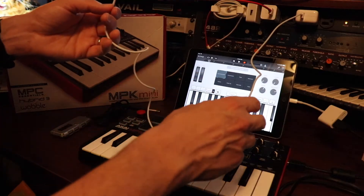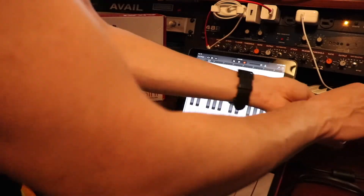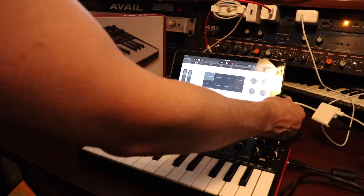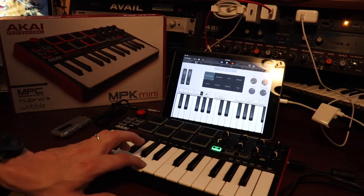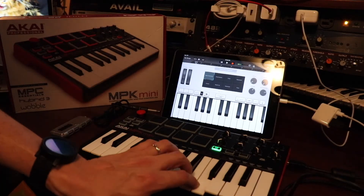I think there may be some way to use an adapter without power. But I've got this plugged in, hooked up to power, and we can hear that it is working.